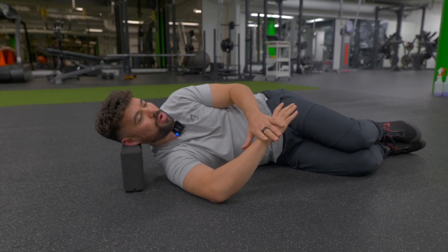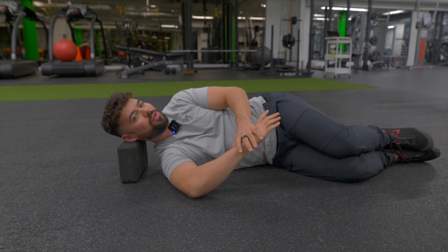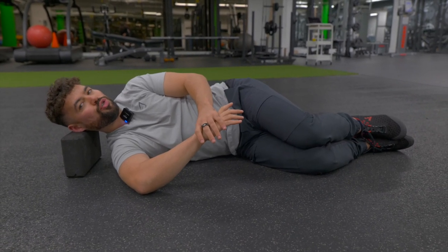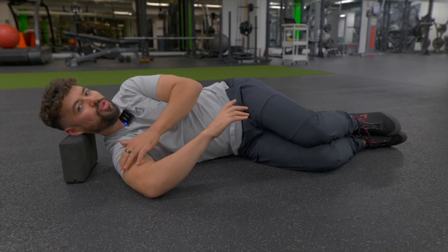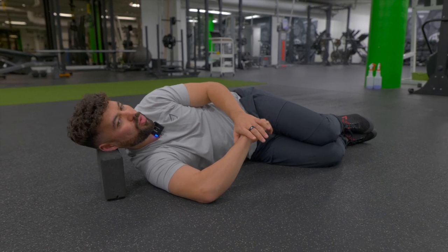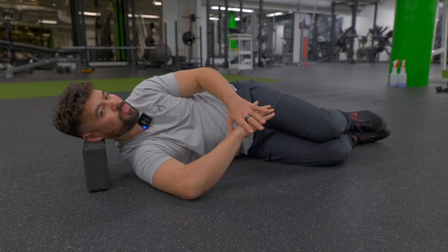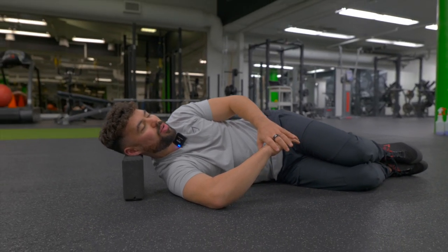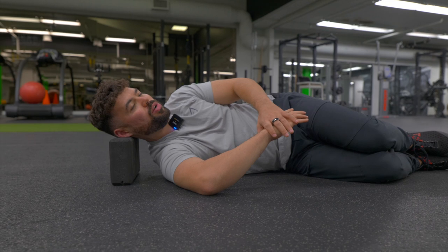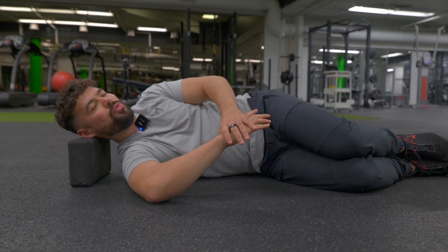Gently press down with about 30% of your strength, just matching the resistance from your hand. Hold that for five, four, three, two, one — relax. Sink just a tad deeper. If you feel like your arm can only get so far, don't force the stretch. Slowly pressing out again for five, four, three, two, one — let that relax and come a little bit deeper. Keep breathing nice and slow, in through your nose and out through your mouth.